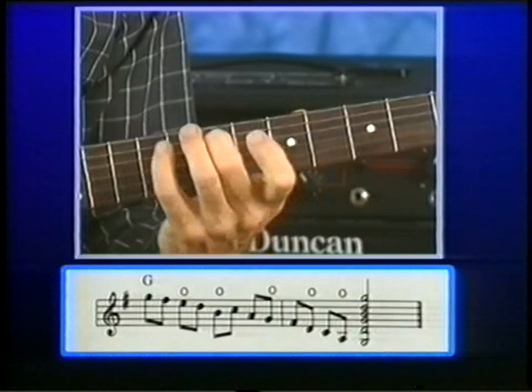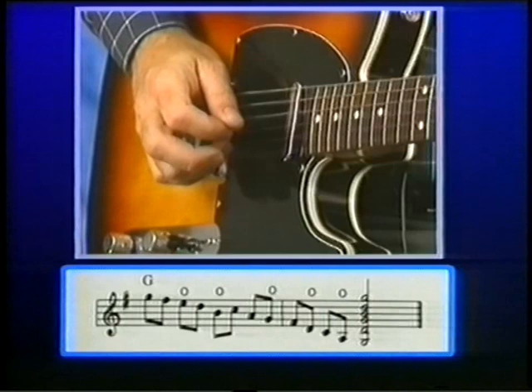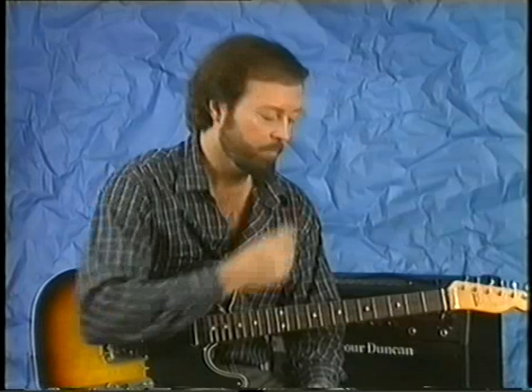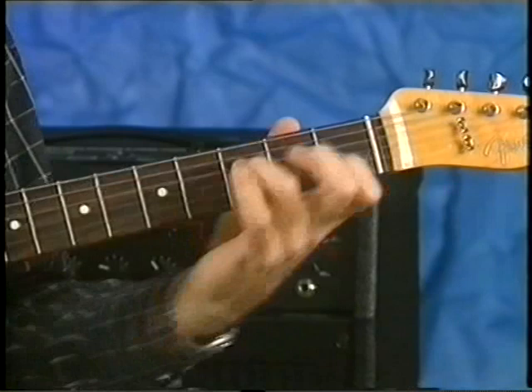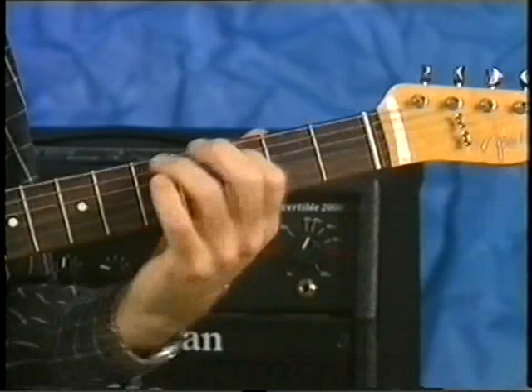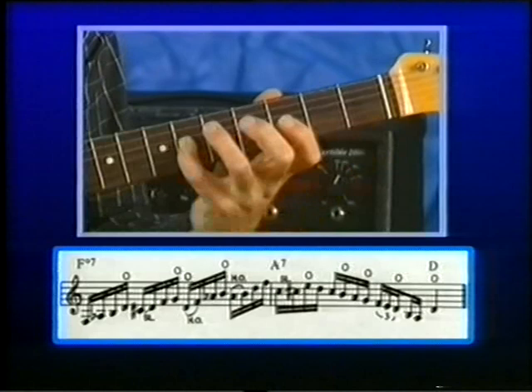Here it is slowly. Here's the right hand. Kind of a diminished lick — it's like a D diminished going into an A and then back to D, to the A chord.